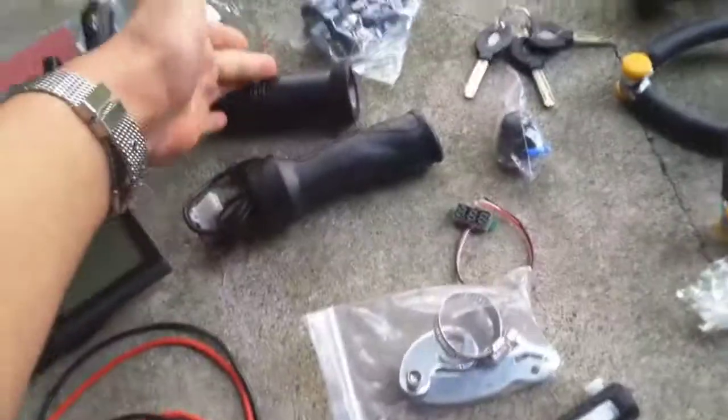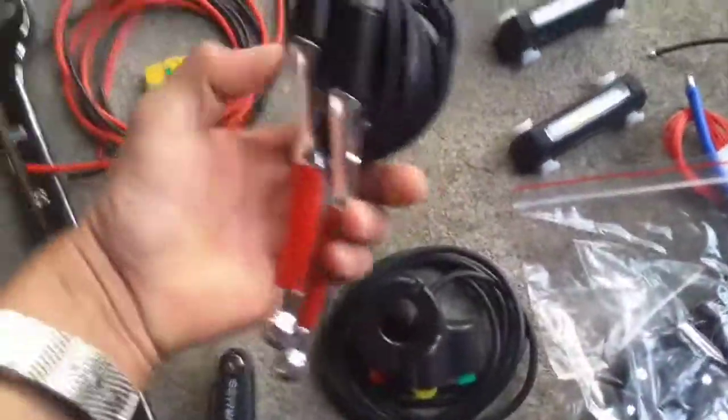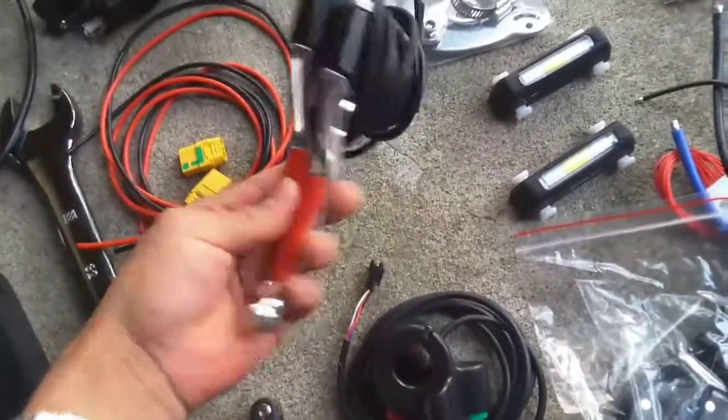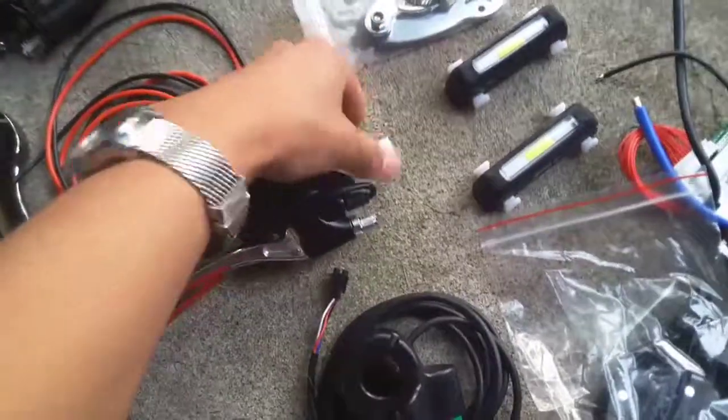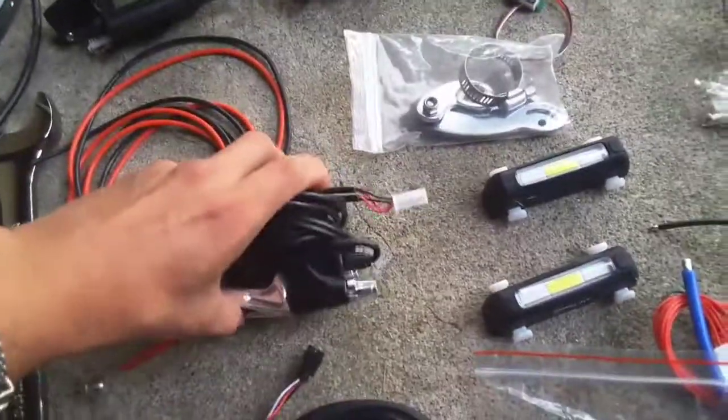Then we have our bike chain tool and our electric throttle with a matching handle. We also have the brakes for the bike, with a little wire to hook up to that component so that we can sense the braking.